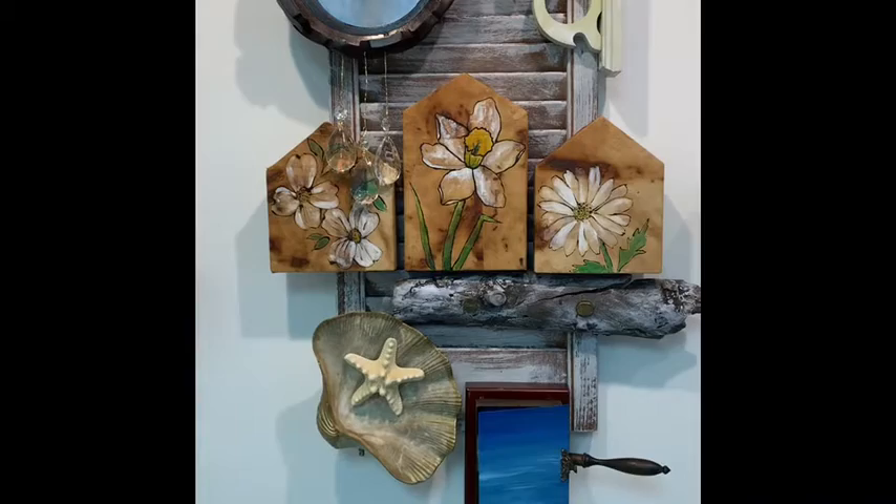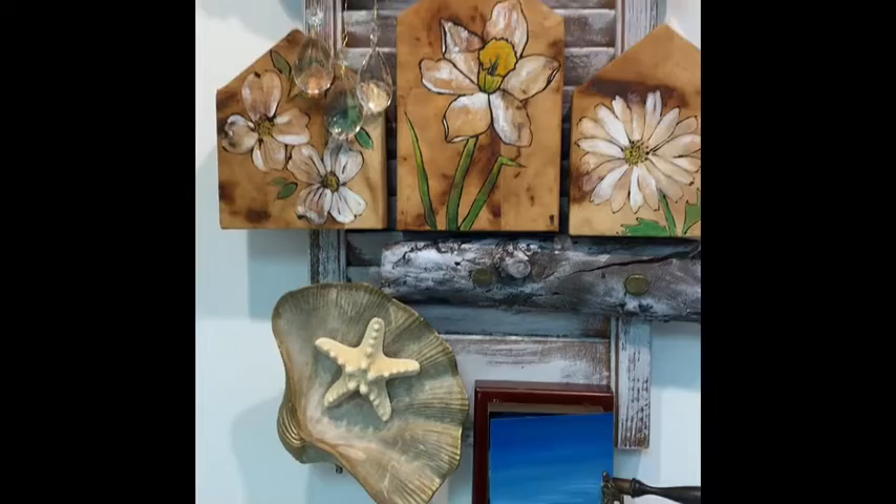I just finished another sculpture and I thought I'd share it with you. Let me flip this around and show you. This is the sculpture that I just completed and I'm going to give you a little tour of some of the features.